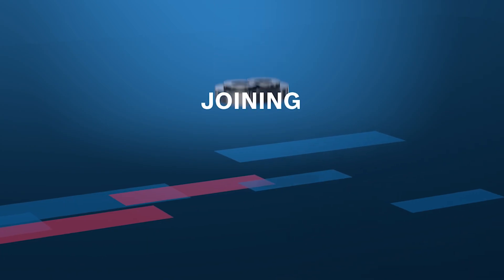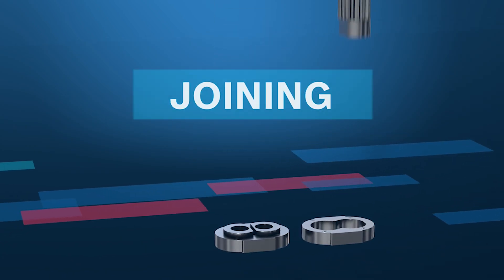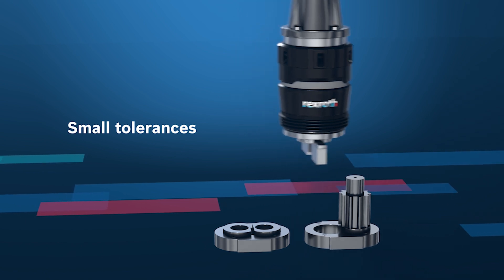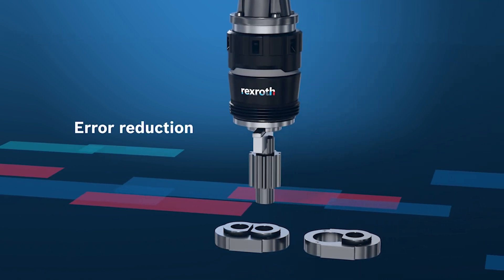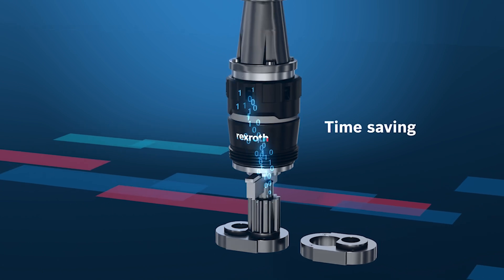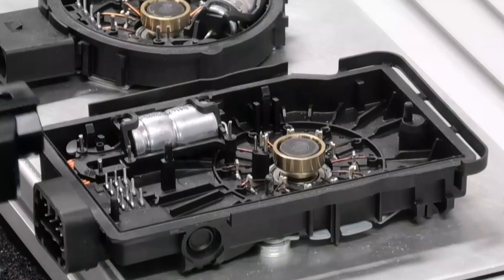For complex joining applications, when objects are not positioned in a repeatable fashion, this can cause a variety of manufacturing headaches. So when the real world doesn't equal the virtual world, the Smart Flex Effector helps you close that gap.